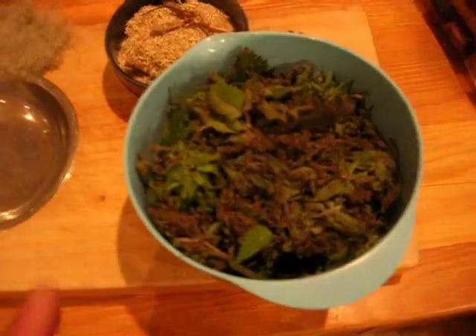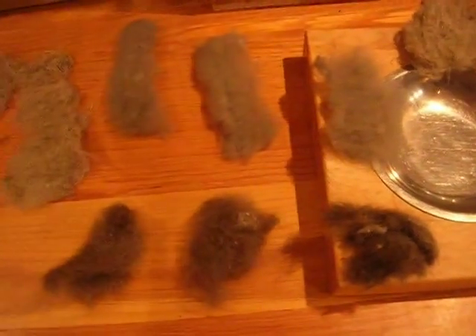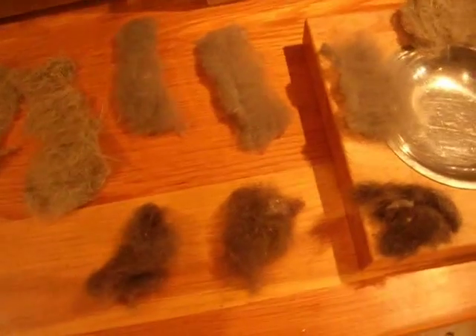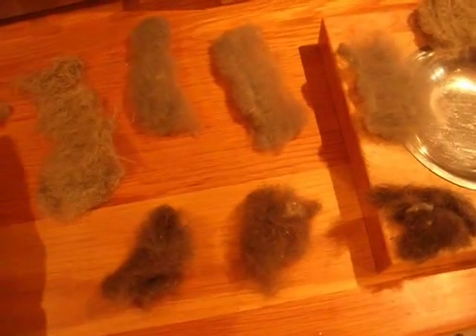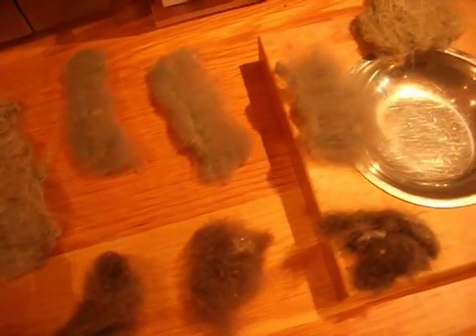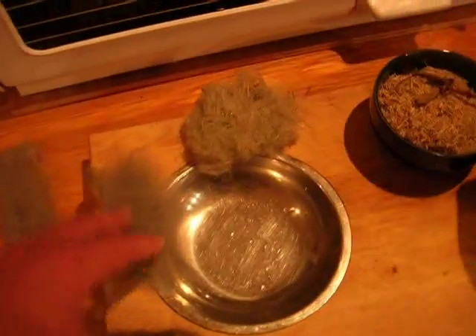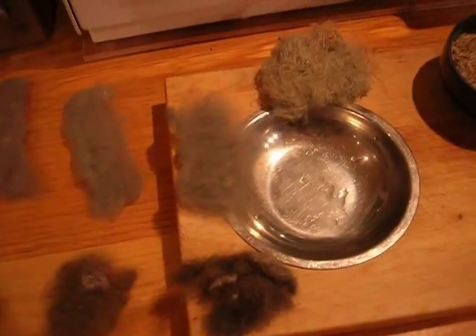The idea is I'm going to use green nettle leaves for the green dye, and this is ground-up nettle roots for yellow dye. I'm going to try to use a weak solution of vinegar so the wool will absorb the dye. As a little experiment I've got three little bits that I'm going to leave without fixing to see what the difference is.